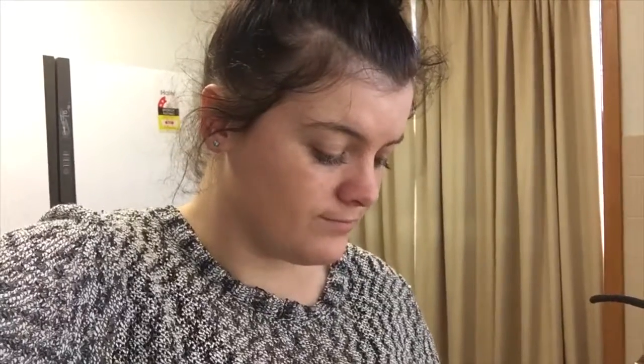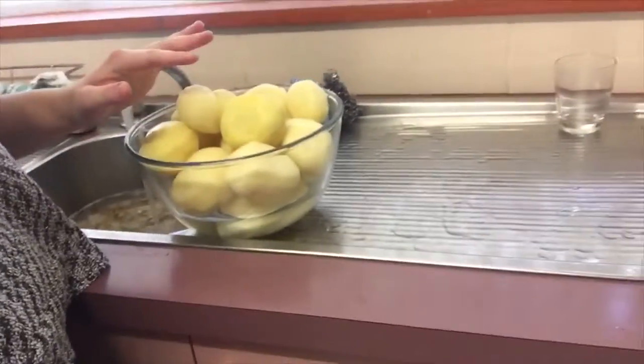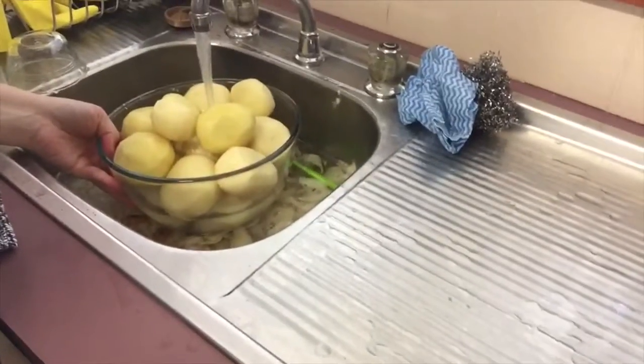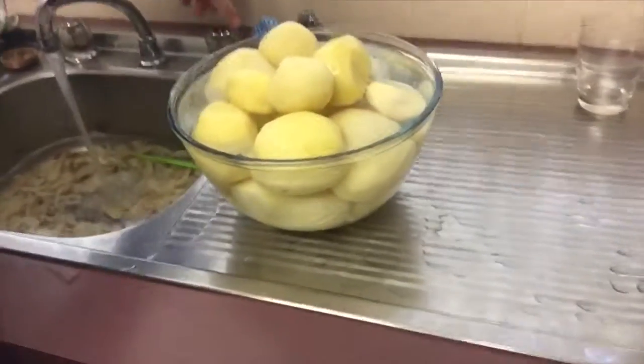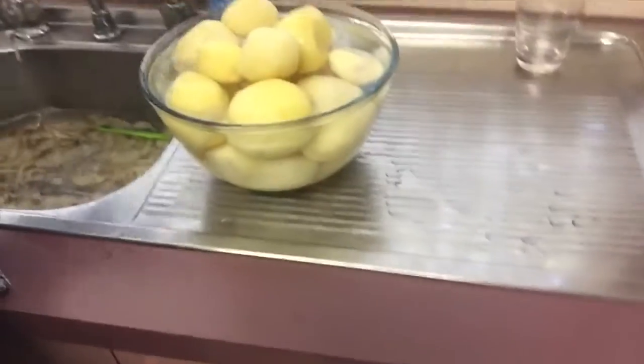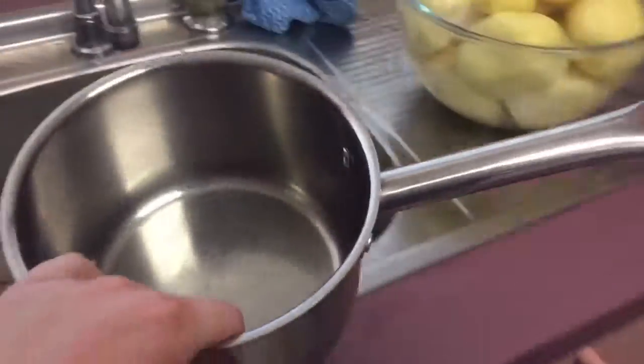Look at that - they just fit in the bowl. Oh my gosh, that's not gonna work. Okay, I'm going to put the top ones in this pot.